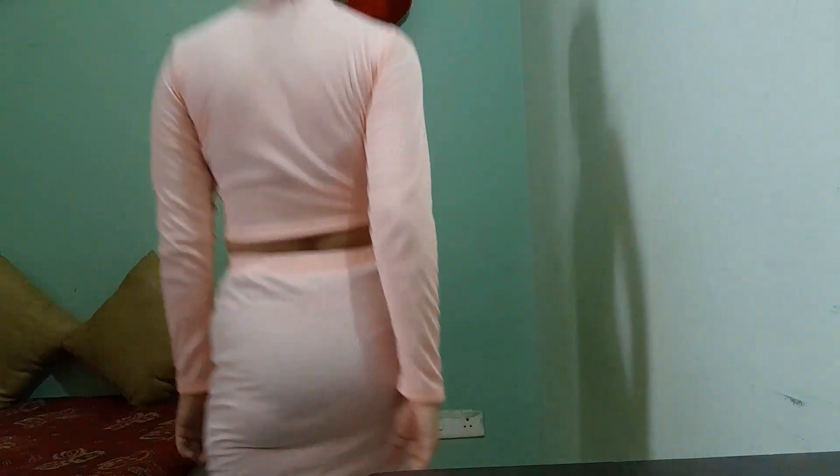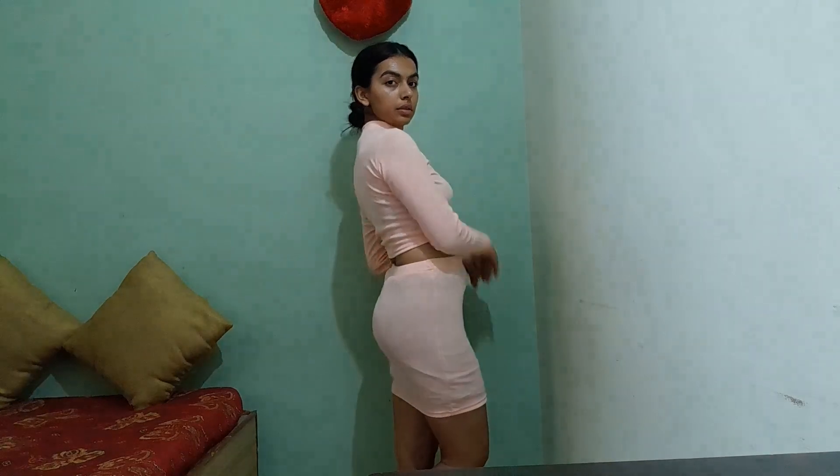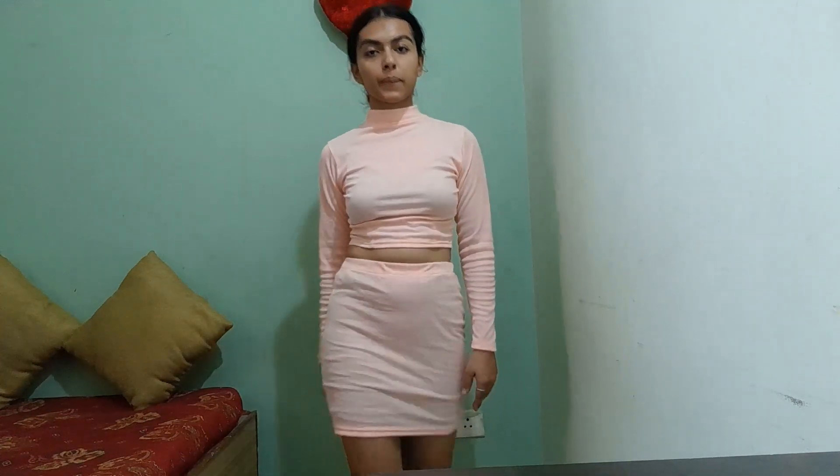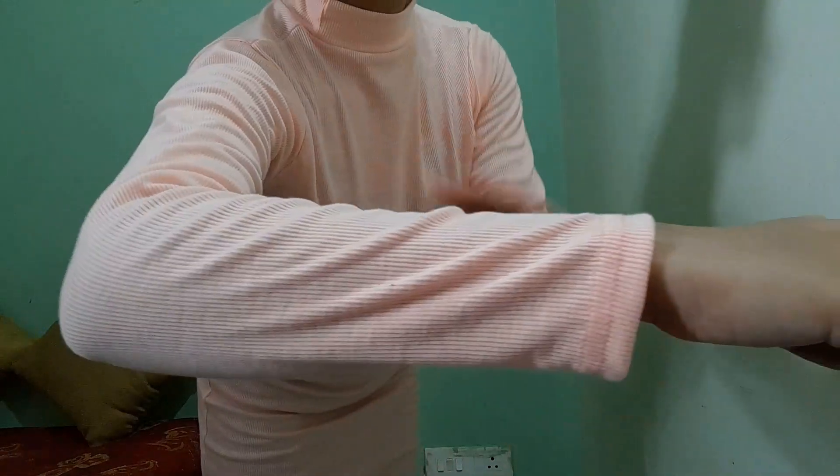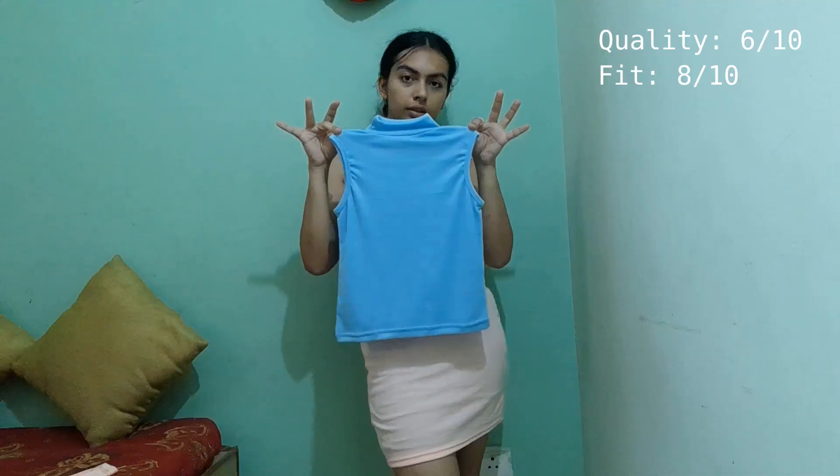I first tried on this coord set and I feel really confident and good in it. It really enhances the figure of my body and I feel very confident and tall in this. But the fabric is not at all good — it's transparent and I'm wearing cycling shorts inside the skirt. The fabric is knitwear but of very low quality and I would rate the fabric 6 out of 10, but the fit is quite good.